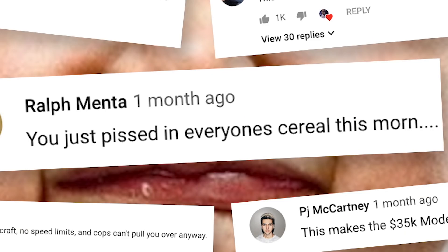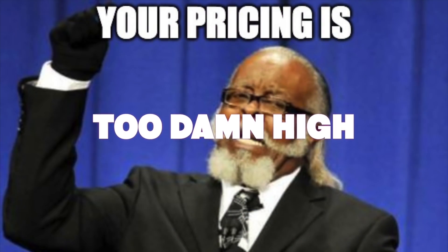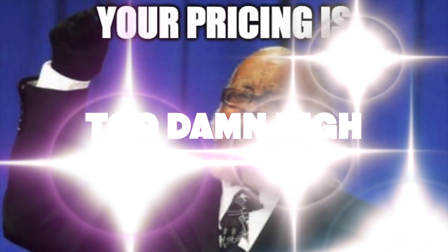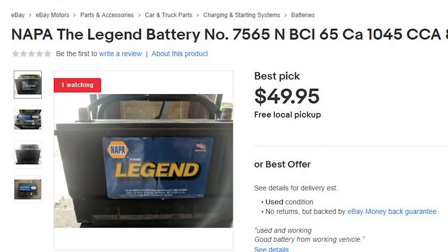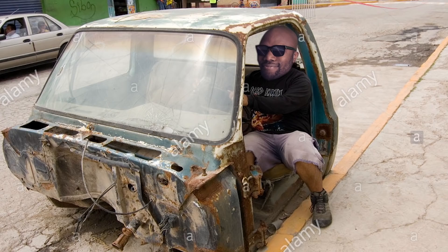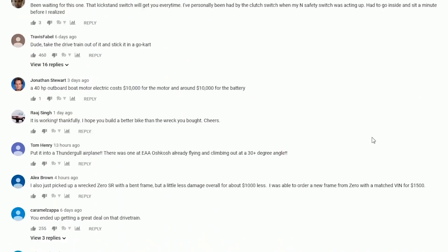One of my favorite things in the world is reading a crying comment section — it's almost like collecting the last infinity stone. The main concern in the comment section was that the prices I listed were too expensive, and that you can get a cheap forklift motor out of a trash can and a used car battery for 50 bucks and have a nice homemade EV conversion. Well, I guess I'll just take your word for it.